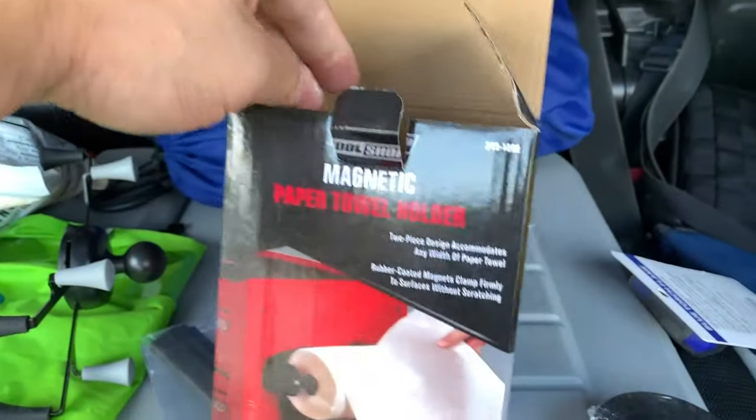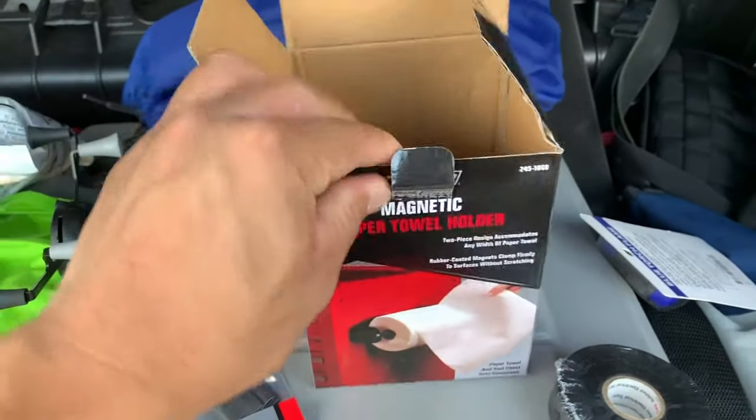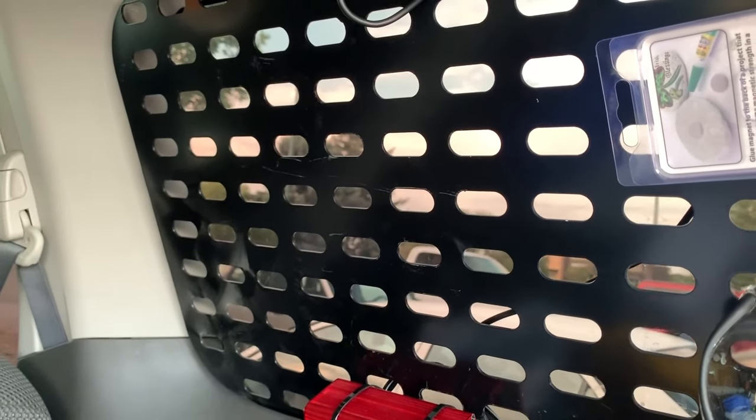I found this really cool magnetic paper towel holder. I never even thought of this, but it's kind of cool because it will stick up really nicely on the HEP Designs MOLLE panel I have on the back window. I wanted to do a quick review because I want you to avoid the scratchage action.